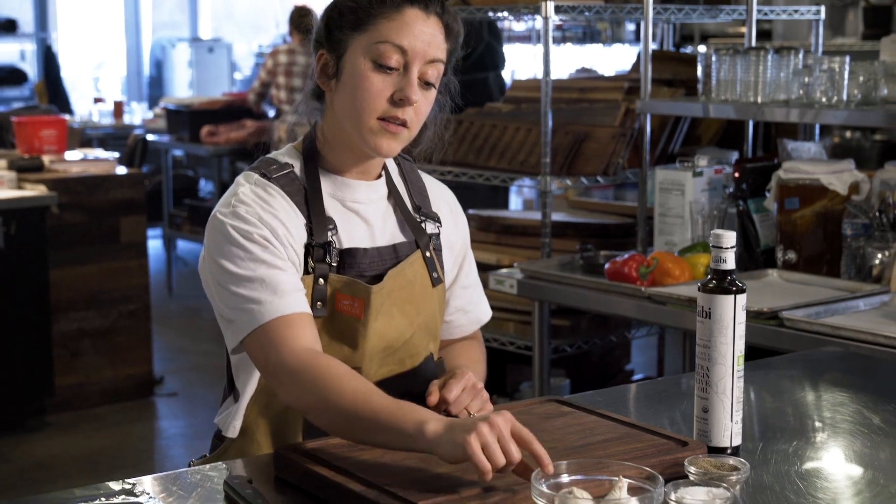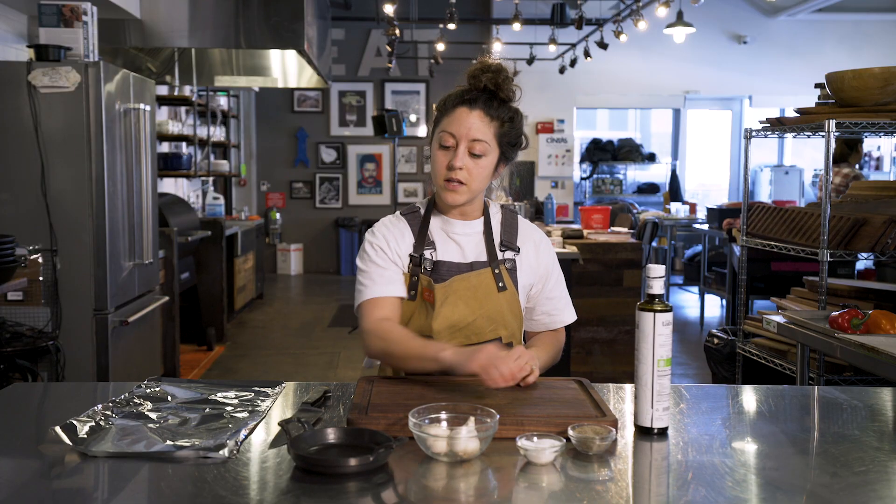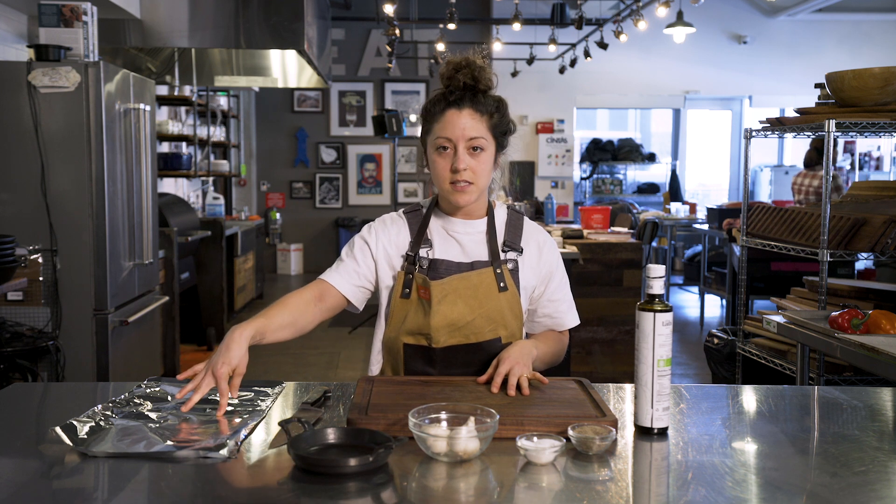So here's what we've got: a couple bulbs of garlic whole, salt, pepper, olive oil, a dish, and some foil.